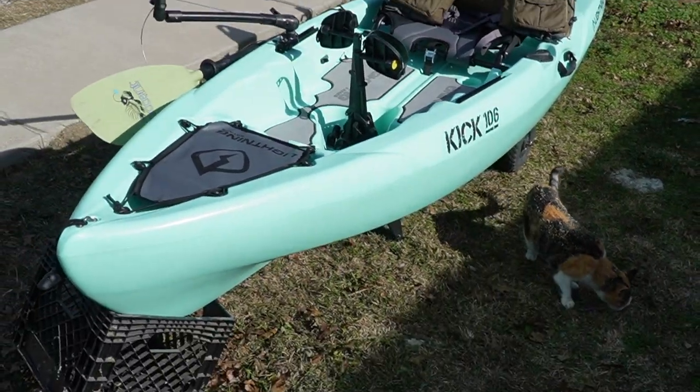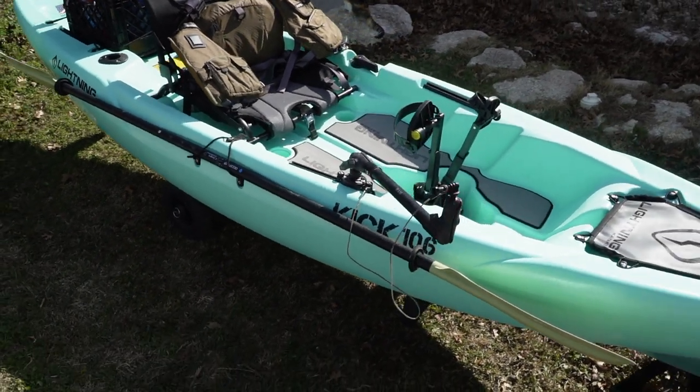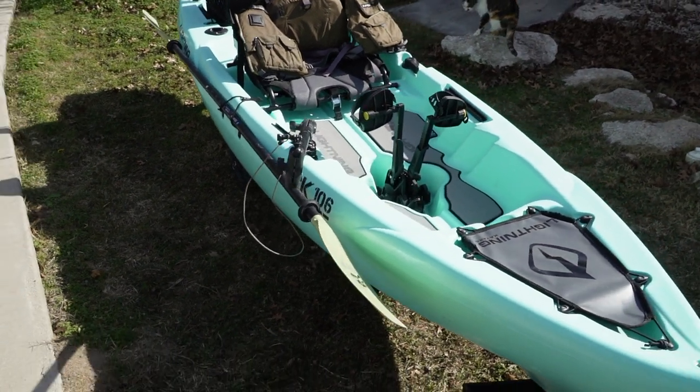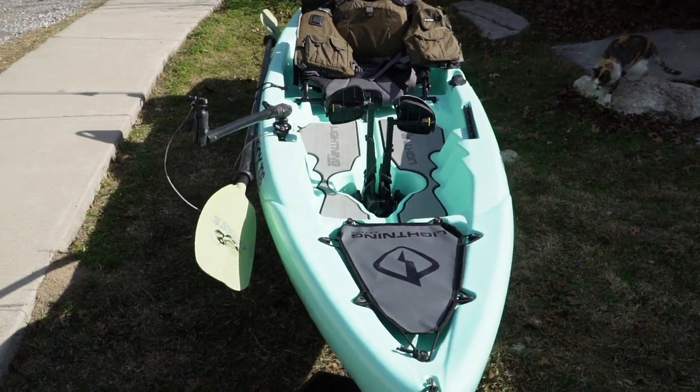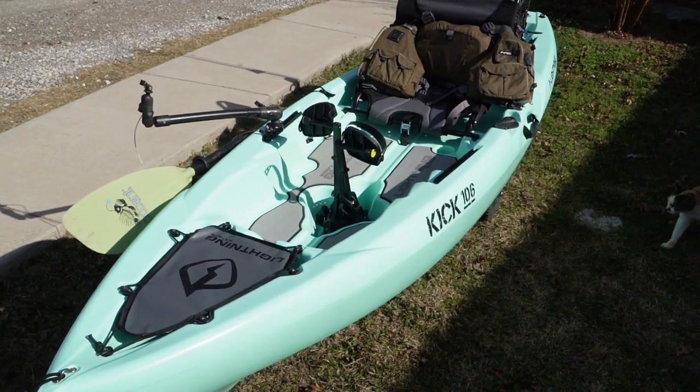That's my layout — the way I like my kayak. Super simple. I like to keep it stock, I like to actually know that I'm on a kayak. I don't carry a lot of gear, because that's the whole point of kayak fishing: just getting out there, bare bones, and doing what you love, which is fishing.